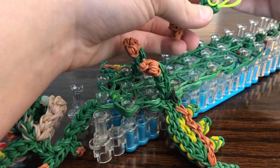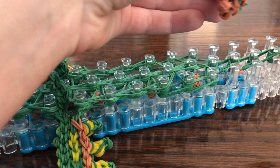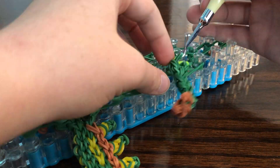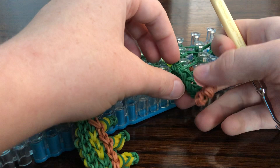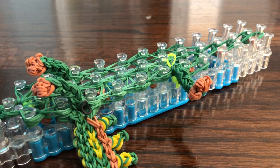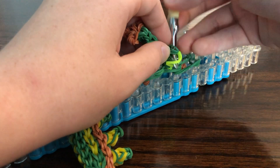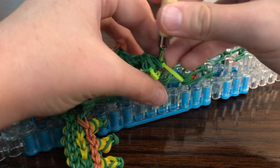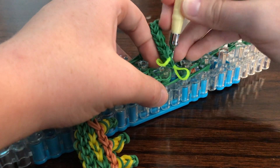We want the back leg to be attached like this, so go through the leg. As you loop this one, pull it on. Pull this down — I have a different way to attach this.